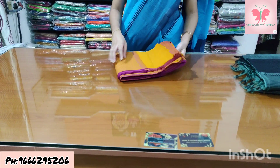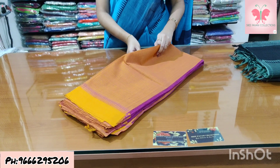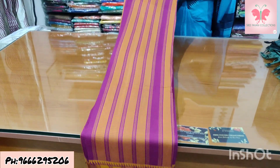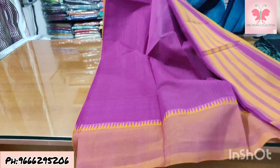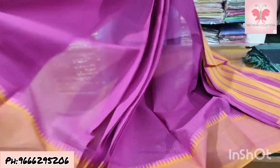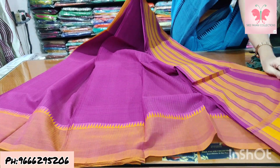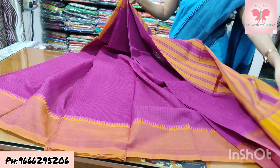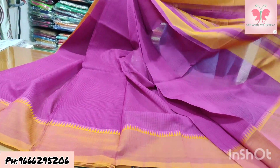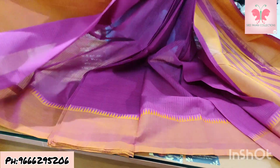Number 21: purple and mustard yellow. Saree with temple border in mustard yellow, double colour. Pallu lines are done, blouse is double colour.